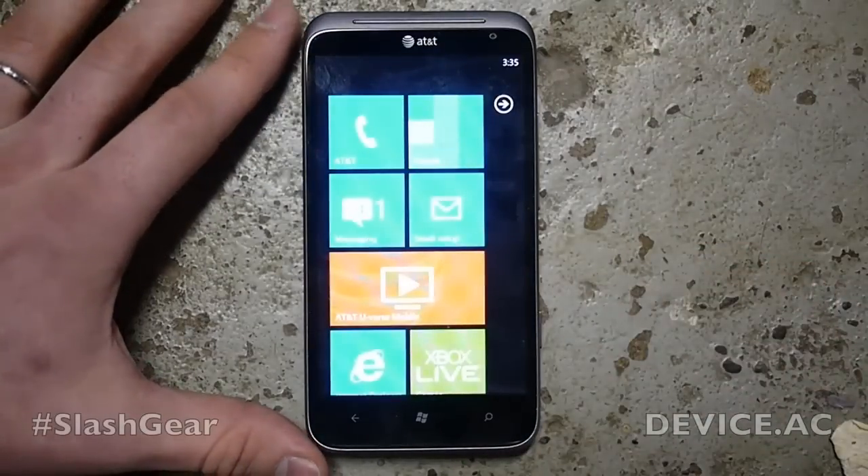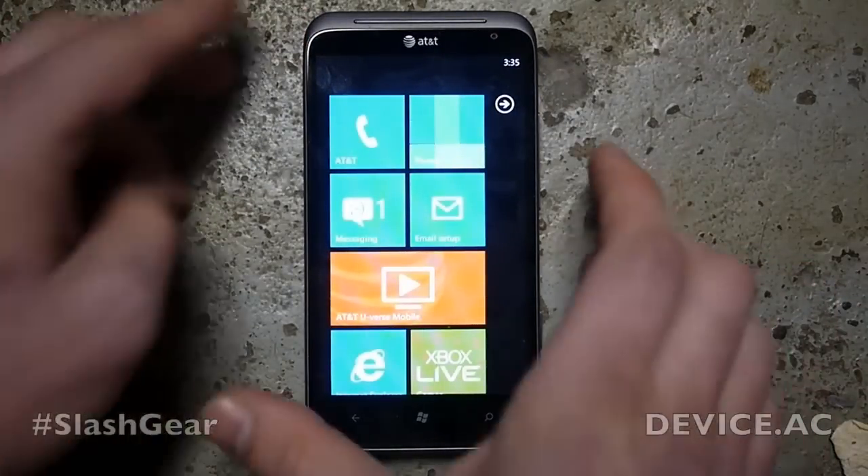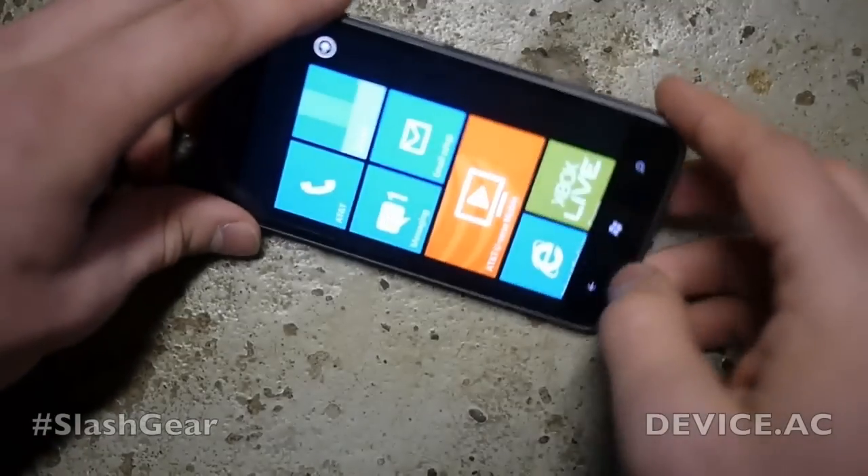Hello everyone, this is Chris Burns from SlashGear. The last thing we're going to do on this device right now is take a couple of photos, just to show you how speedy and how powerful the camera is.